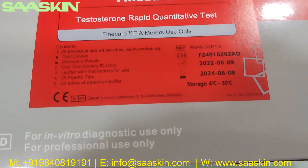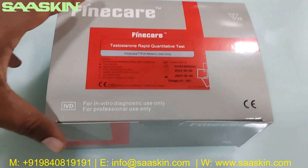This has a 2 years of expiry. It is a CE certified product. I will show you around the box.